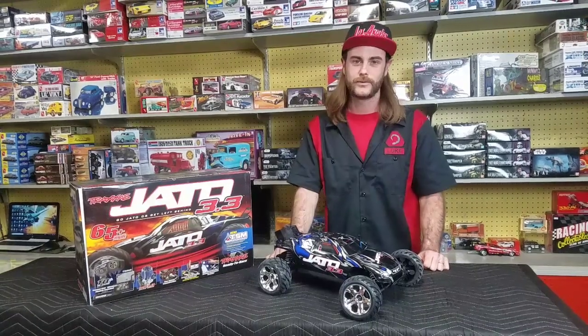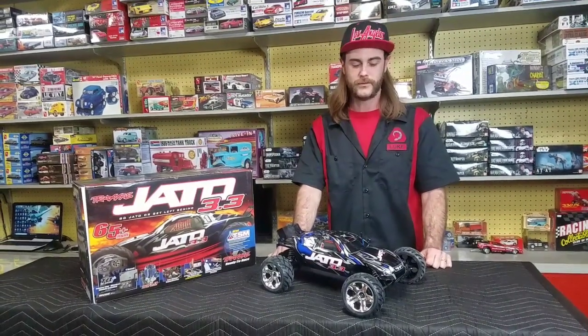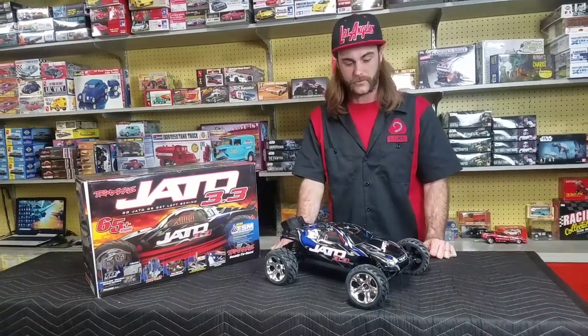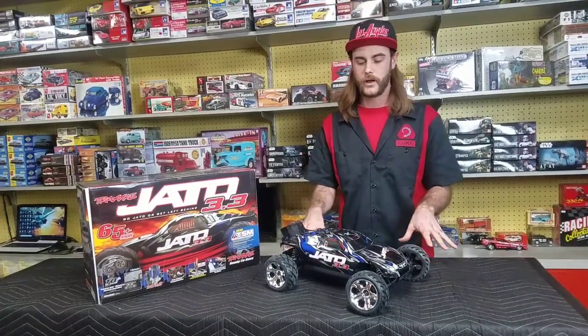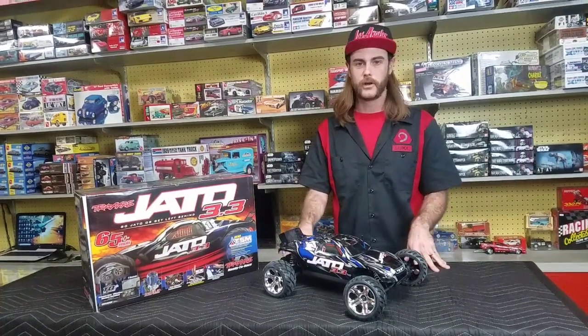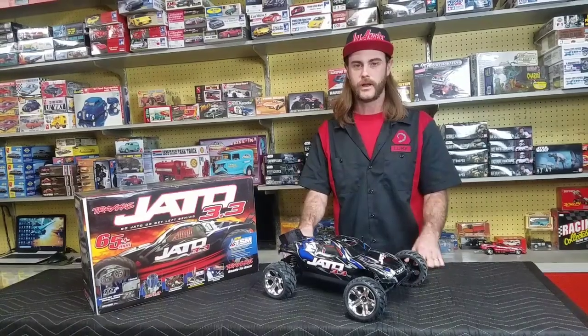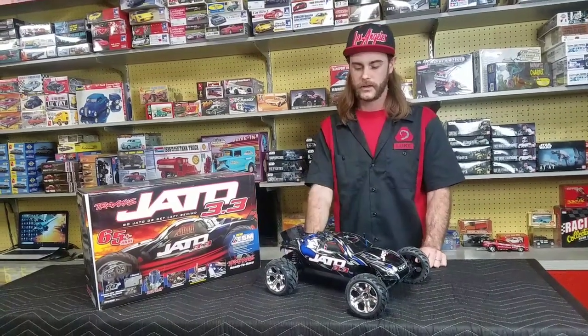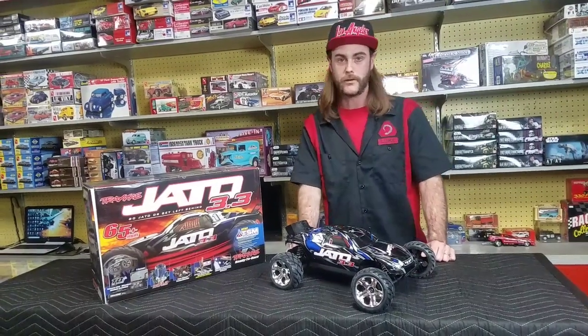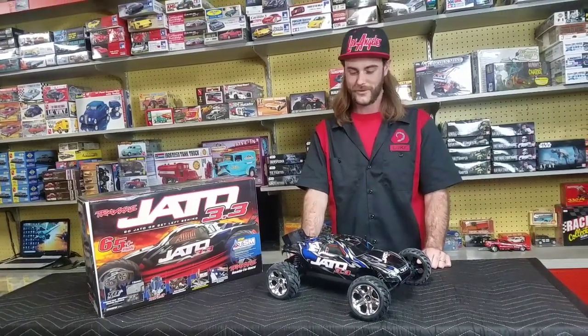Hi folks, how you doing? Thank you so much for joining us on the Ebbets Model Shop YouTube channel. Today I'd like to go over a car that absolutely is one of my favorite offerings from Traxxas. If you follow this channel or know us from Instagram, you'll know I'm definitely a fan of Nitro RC. I like the vibe, the fun, the challenge of it. I'm not into arguing about what's better, Nitro or electric, so don't start with me.